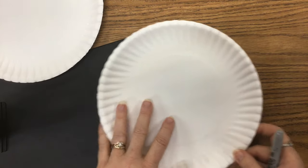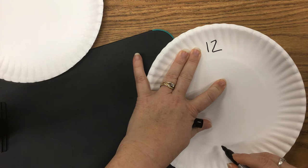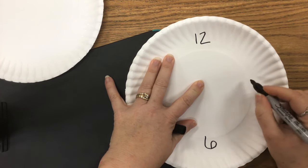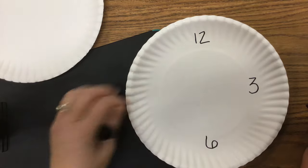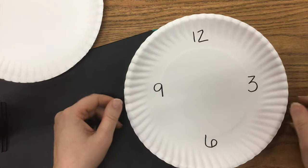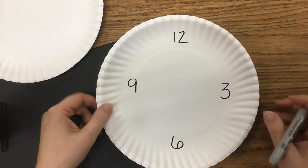Start off with one plate. At the very top we're going to write the number 12, and across from that at the very bottom we're going to write the number 6. Then to the right we're going to write the number 3 — I said to the left, that's to the right — and to the left we're going to write the number 9. So we're starting off with those four numbers: 12 at the top, then 3, 6, and 9.